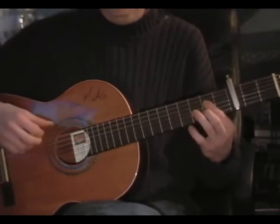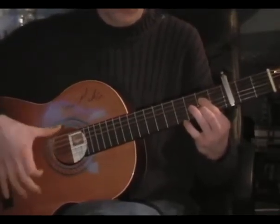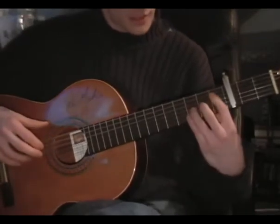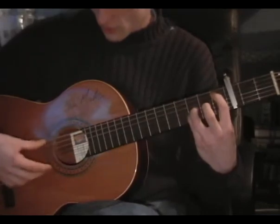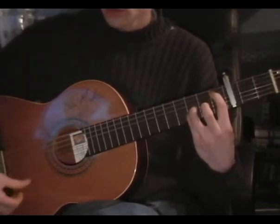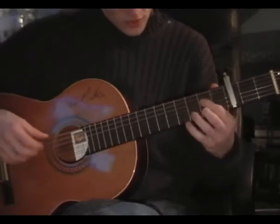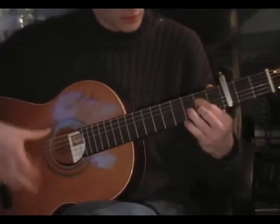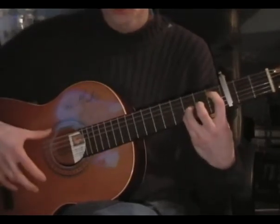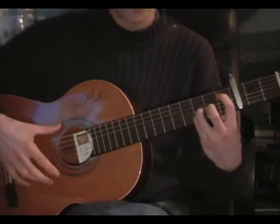Okay, so... And at that point, change to your B-flat shape. You can hear that. You play that one down, two gulpy — that's right.